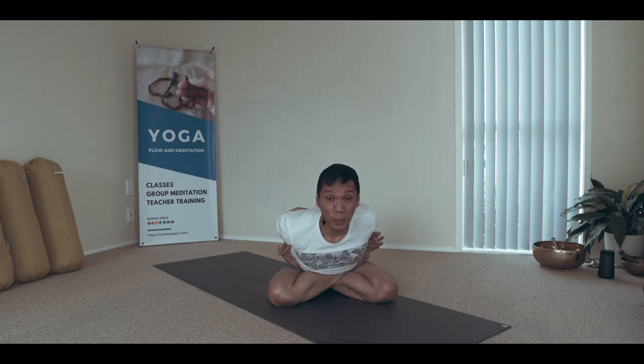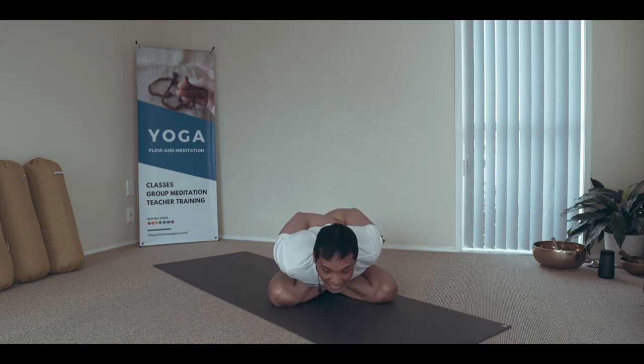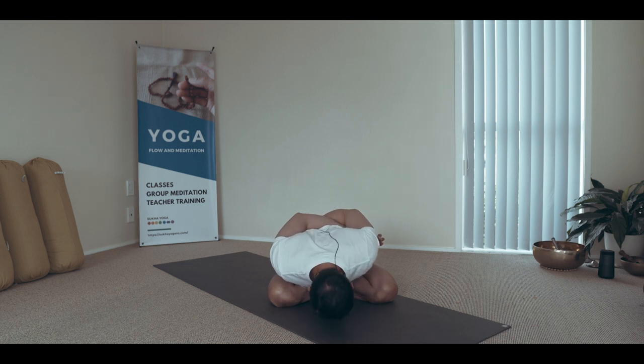Try to gaze towards the eyebrow center with your eyes — a gentle Shambhavi mudra. Or you can lift forward and lightly gaze to the front between the eyebrows. Don't straighten the neck; it's more of a gentle neck lift. To come up, breathe in and forward.